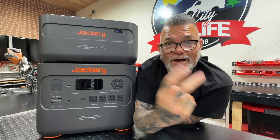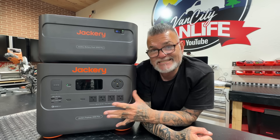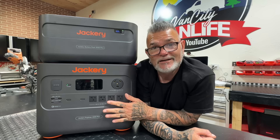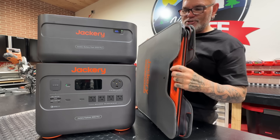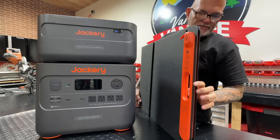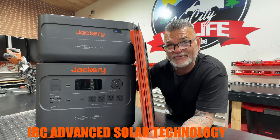You can run six 200-watt Solar Saga solar panels on this — you could essentially create a solar field and charge this bad boy in two hours from sunshine at no cost. Here is one of the Jackery Solar Saga 200 panels — they come in a nice case, and you can connect one, two, or six of these to this setup. Jackery uses IBC advanced solar technology allowing this to charge faster and be way more efficient than the average standard solar panel.